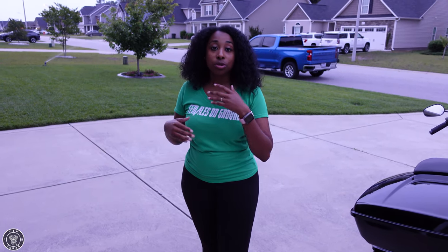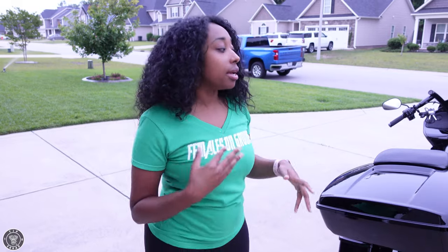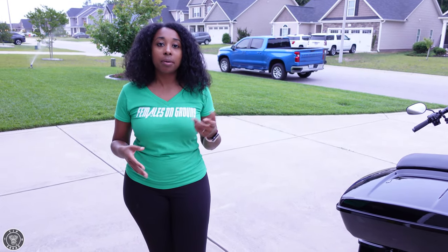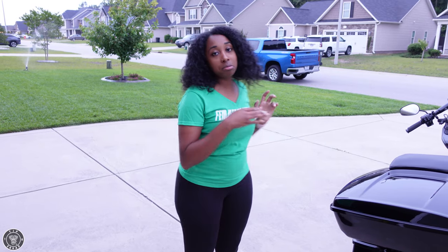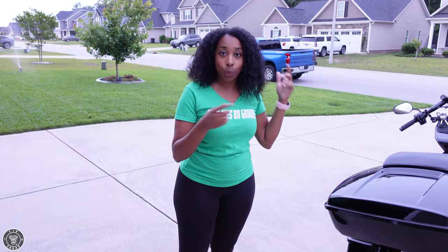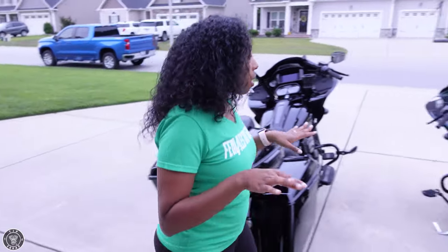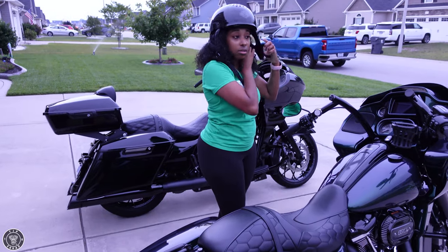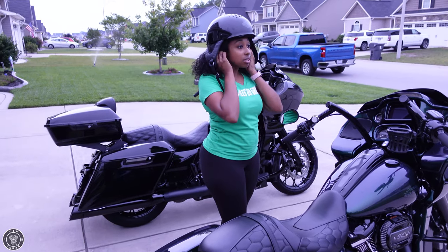So if y'all noticed with those two startups — the TAB was louder with a higher pitch, and the Chrome Works had a deeper growl. Now I'm getting ready to ride both of them so you can kind of hear what they sound like when you're actually riding. I'm excited y'all, we get to ride a little bit!